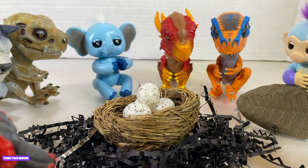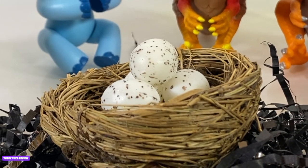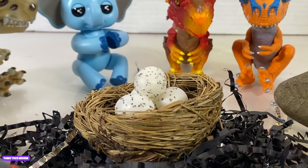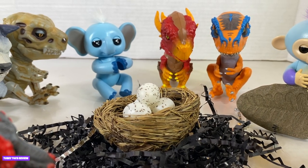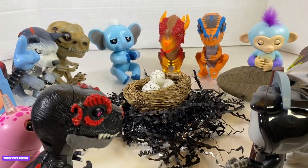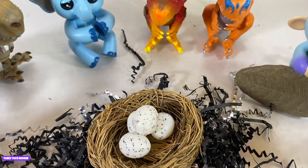Hey guys, it's Tiffany, and it seems to be some commotion in the Waui Forest. All of the species of the fingerlings and the untamed have come together to see what's been going on with these eggs. Nobody in the forest knows what's inside these eggs, and one of them started to move early, early this morning. Everybody has their guesses on what it is — we are going to watch and find out.